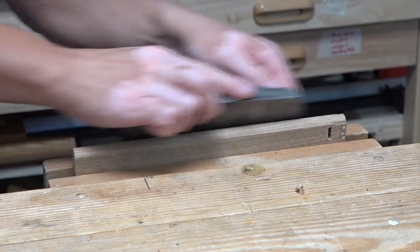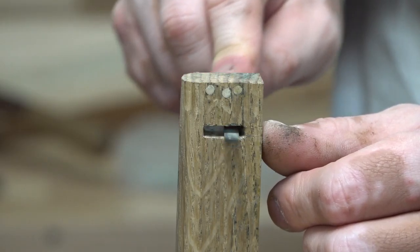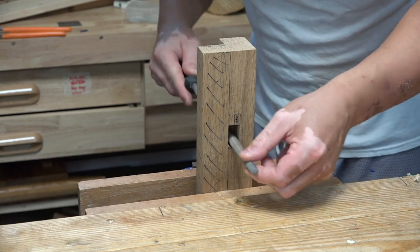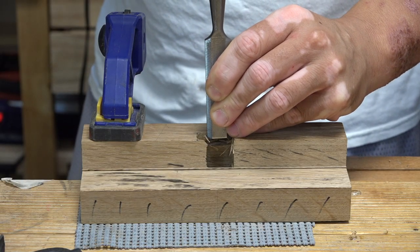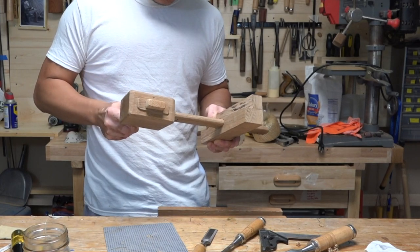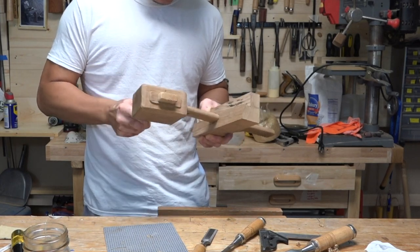Before spending a lot of time fitting the blade to the stem, I had to make sure the stem and body would fit well together. The Chinese master reminded me that the initial fit should be very tight, because with repeated use the two parts would inevitably loosen up.